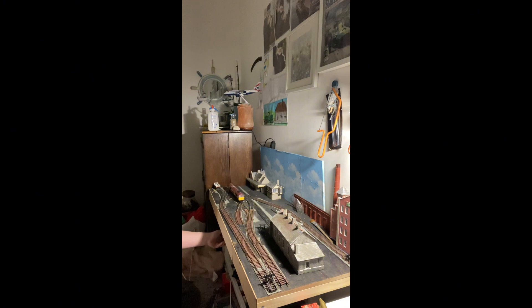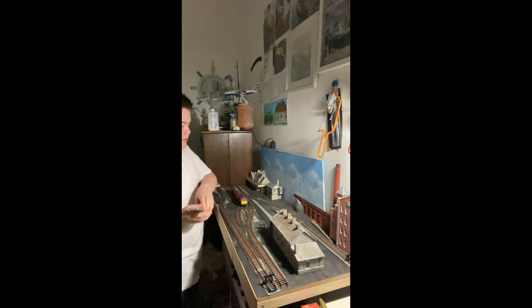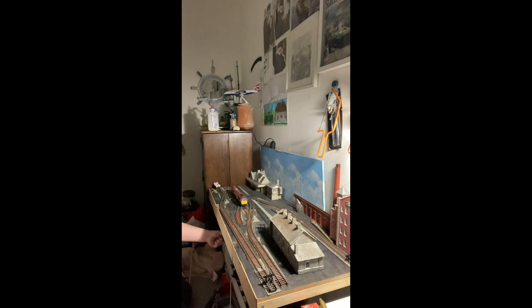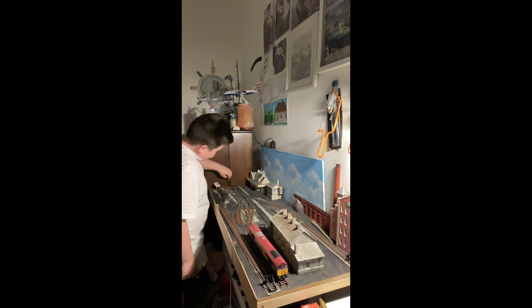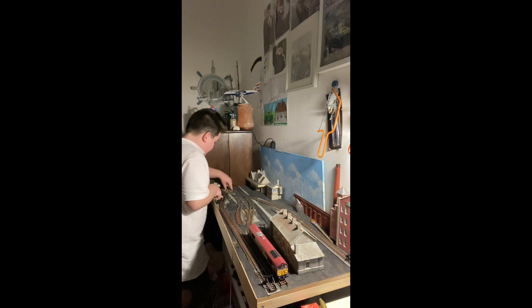My middle track is all pinned down and most importantly it is all working. Every time you want to put a pin in you want to check that it is working. I think I've got one more pin to put in for a set of points, so I'll just bring the loco over there, and the last pin for the middle line - get that straightened up.